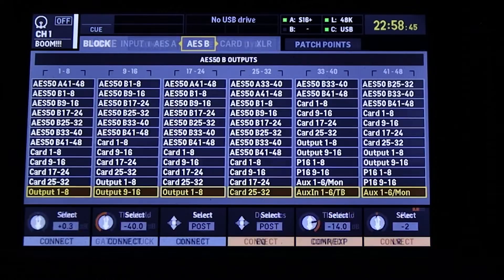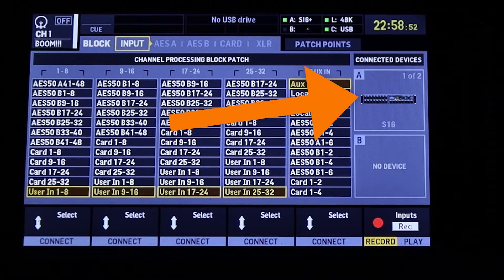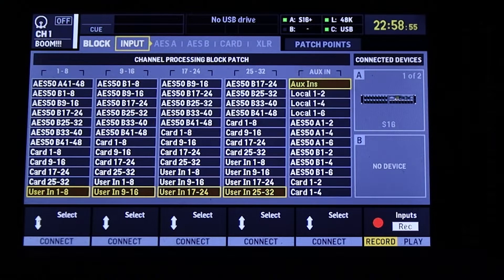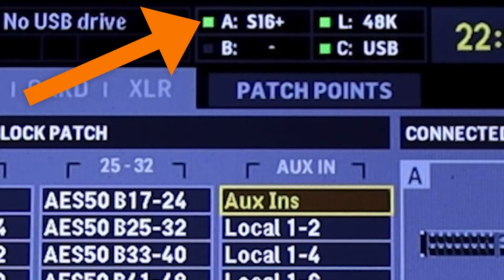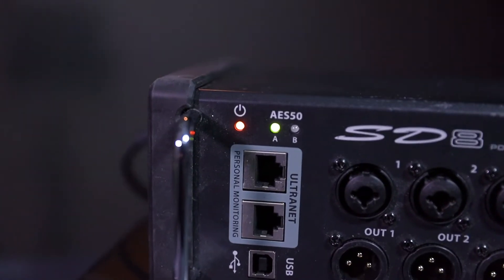If this doesn't seem to be working, try some simple troubleshooting steps. When you have a device plugged into either the A or B AES50 ports on the X32 console, push the routing button and tab all the way over to the Input tab. Here you can see a graphical representation of the stage boxes connected to the console. You can see that my S16 is connected to the A port and shows up as the device connected to the console. There's also a green square giving another indication that everything is working. On the stage box itself, there's a green LED showing connection from the AES50A port.